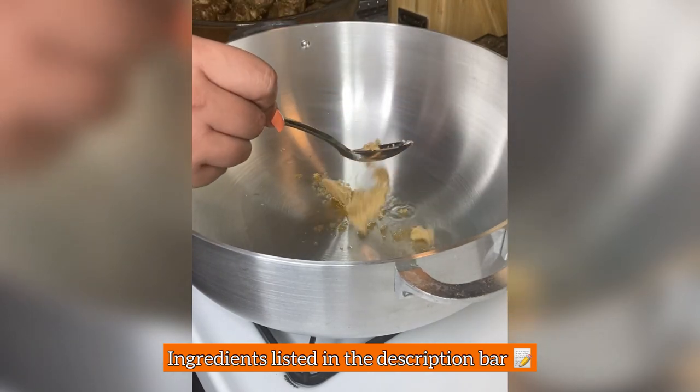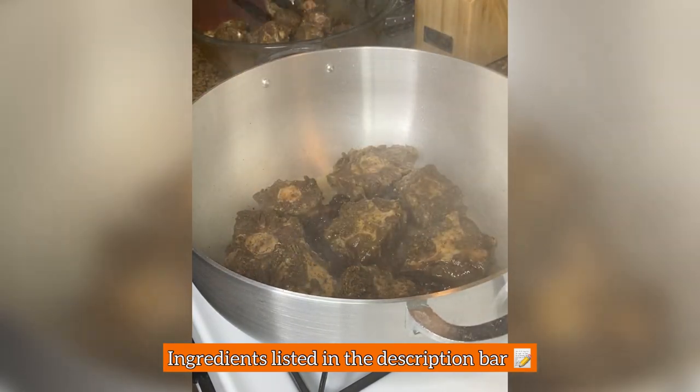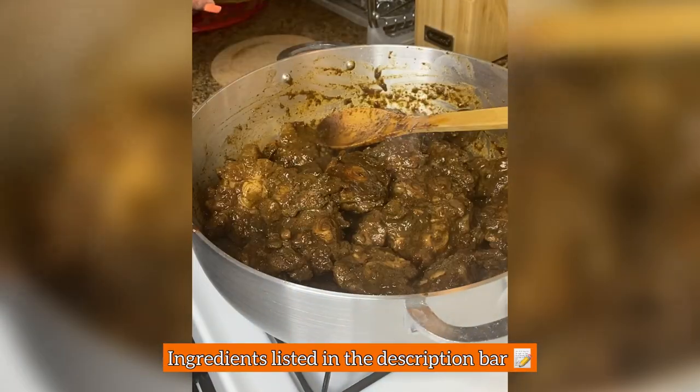I add two tablespoons of oil and one tablespoon of brown sugar. When the sugar browns, I add in my rabo and let it color for 10 minutes. Don't cover it, don't touch it, don't move it — let it sit and take its color. At the end of those 10 minutes, I toss the rabo. Look at that color.